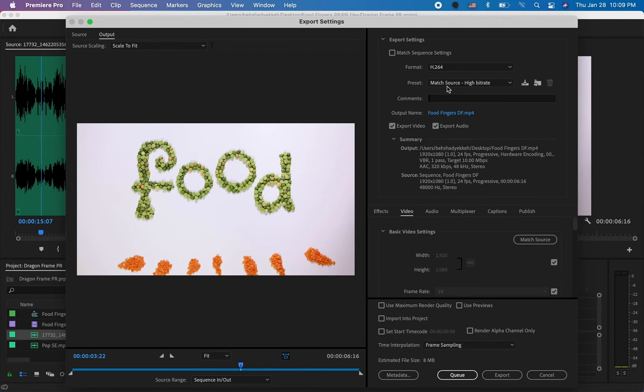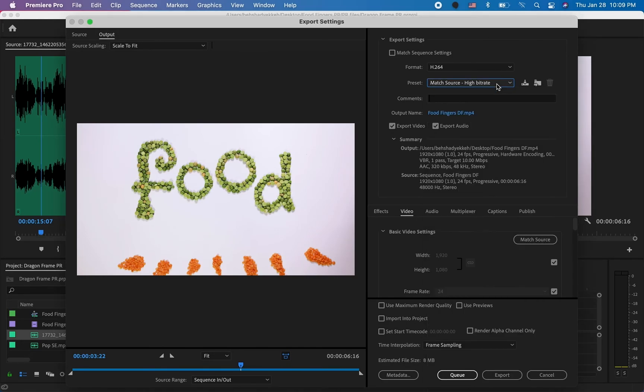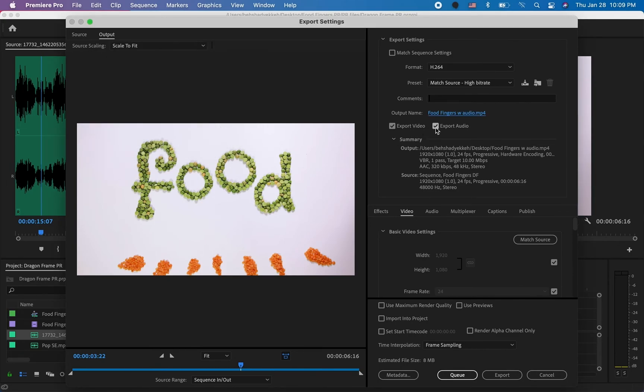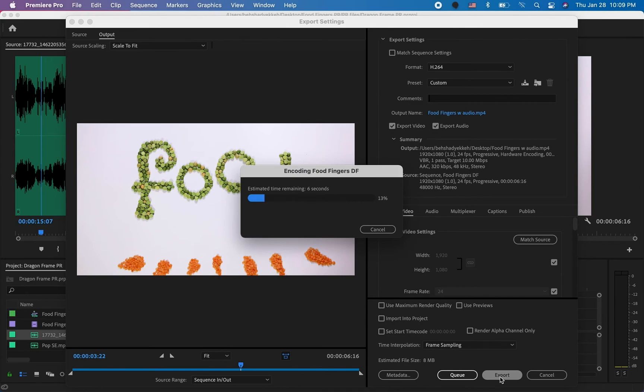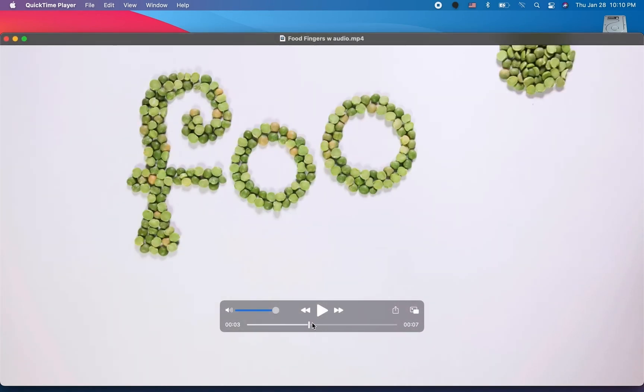If you are saving for other platforms there are tons of other options you can use. Don't forget to click on the Output Name in blue — otherwise you might not know where it's saving. I'm going to change the filename to include 'with audio'. Click Save. Make sure you have both the video and audio checkmarks selected, then click Export. It may take a little bit of time but it will save to wherever you specified. Here we go — this is the saved file with the audio.